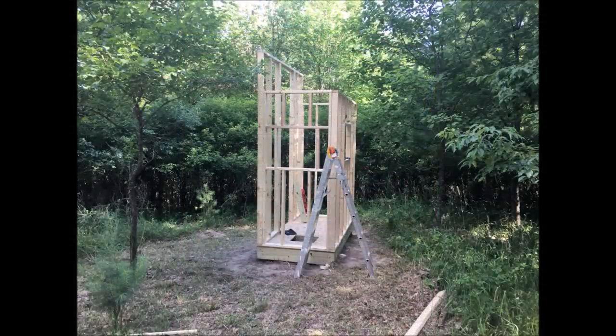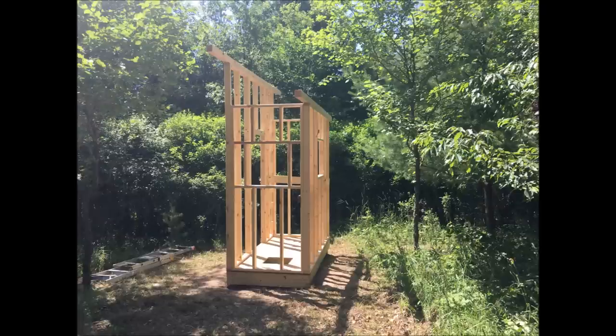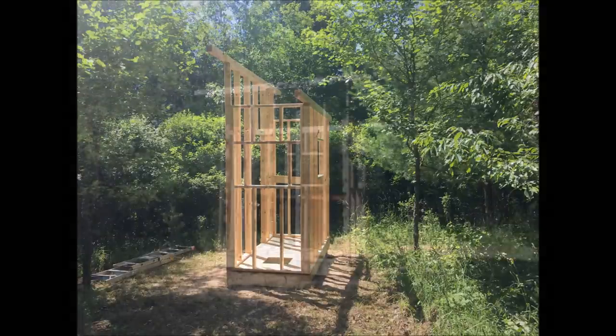Next, the floor gets put into place, a hole cut for where the stool will go, and the walls start to go up, leaving room for the windows to be framed, as well as the front door.